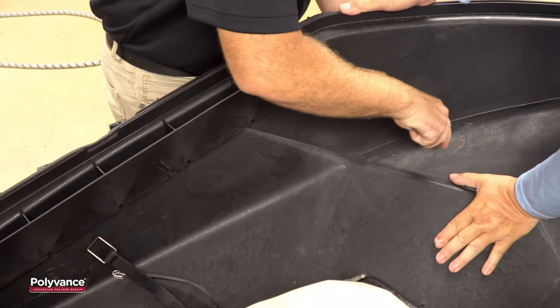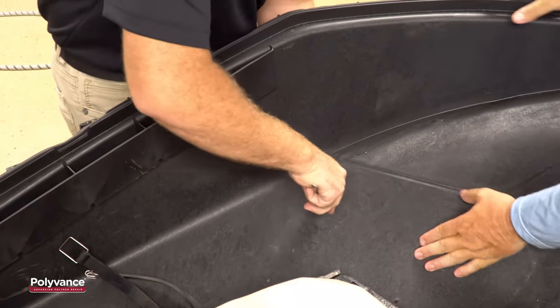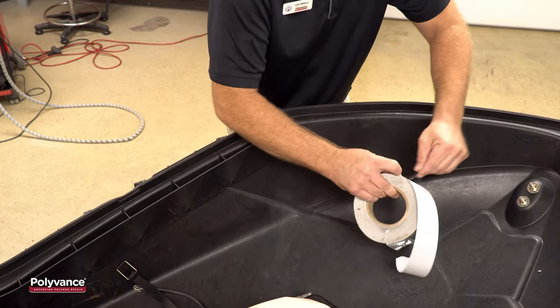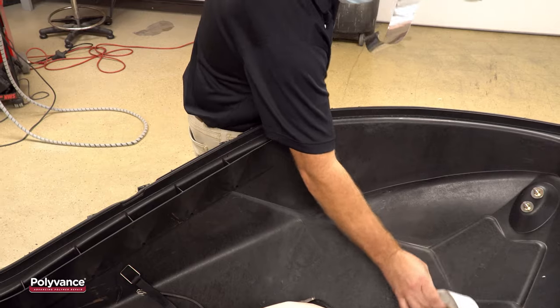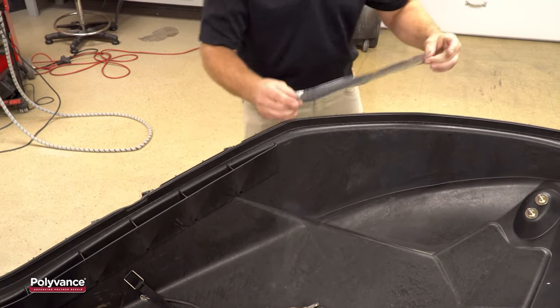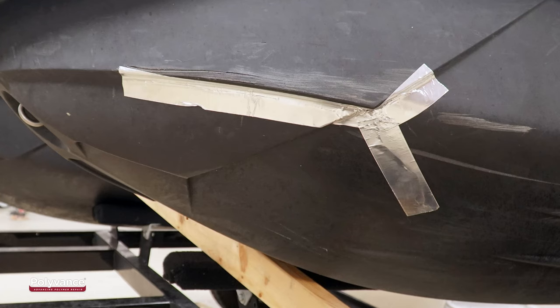When it is sufficiently softened, push the hull back into proper alignment with a screwdriver handle. Next, use Polyvance's aluminum tape to hold the crack in alignment on the outer surface. The tape will also prevent the weld from blowing through the crack when you're welding from the inside.